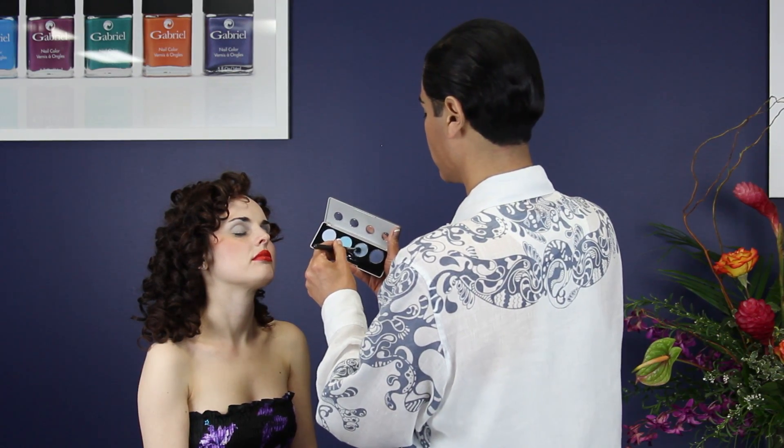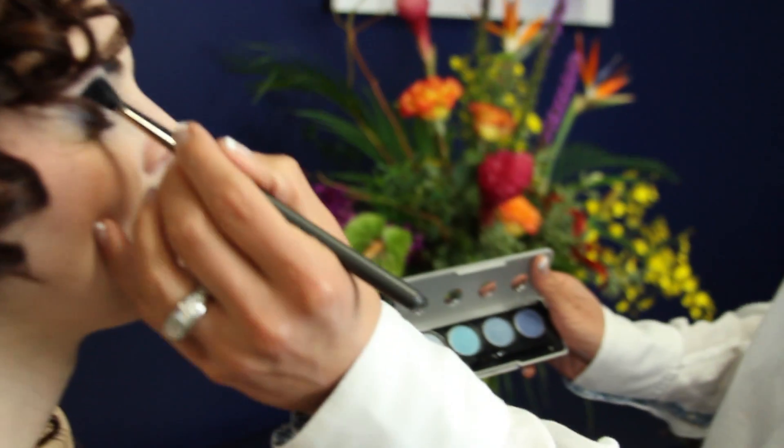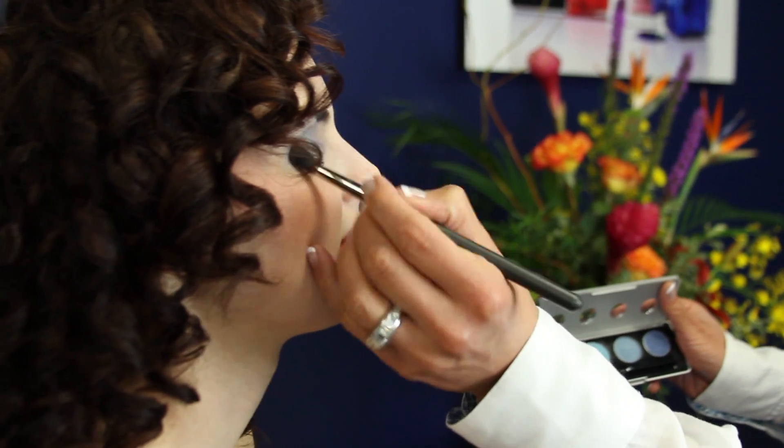The third color I'm applying on the crease of the eye to add definition with the blender brush. Make sure to blend.